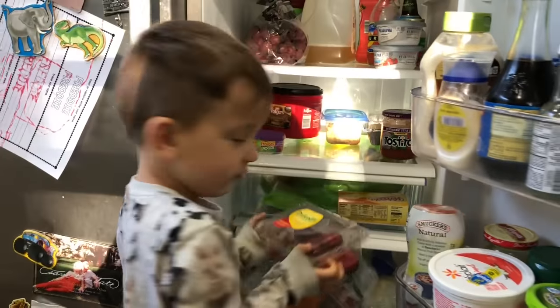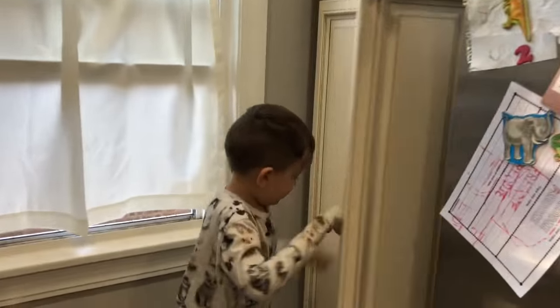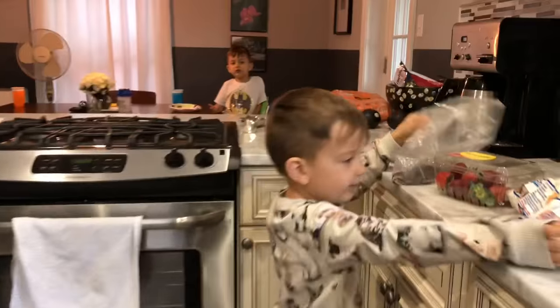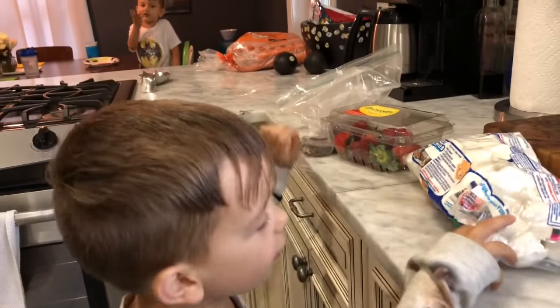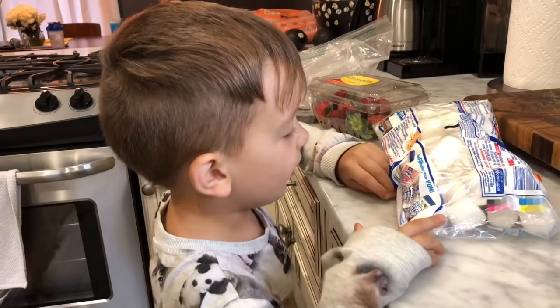I've got some strawberries. Here's what I'm going to add — I'm going to first add marshmallows.